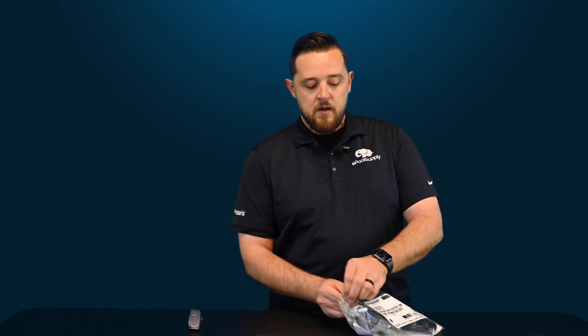All genuine OEM Pentair products. Make sure you guys hit that like button and subscribe — we've got a ton of videos coming your way, maybe even an installation of one of these out in the field. Until then, Kyle from Pool Supply — we'll see you next time.